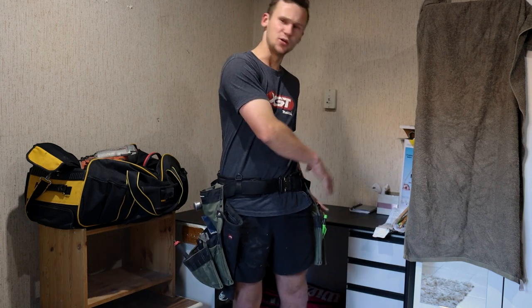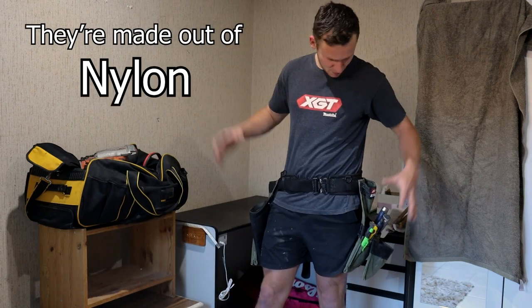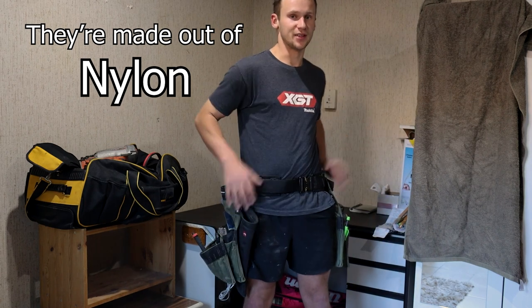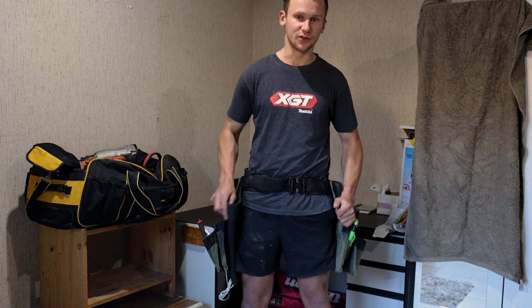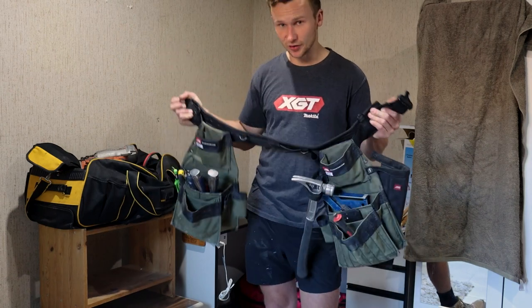The downside with carrying more tools is more weight, but I can't believe how light this really is, especially going from a leather nail belt to this one — it is unbelievable. I've only had this for a couple of weeks, so I can't really talk about how strong it is and if it's going to stand the test of time, but I can tell you this belt is designed for carpenters.